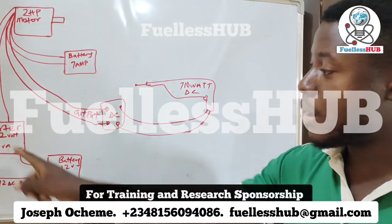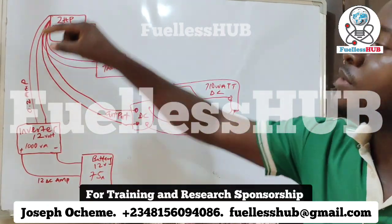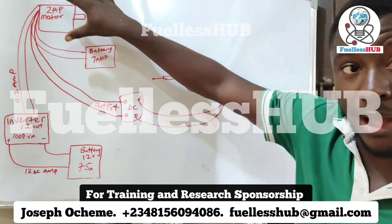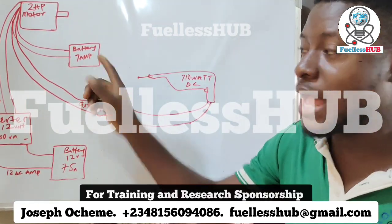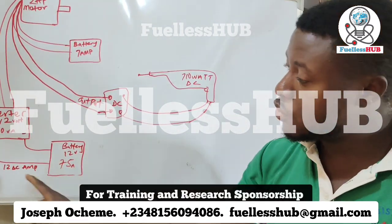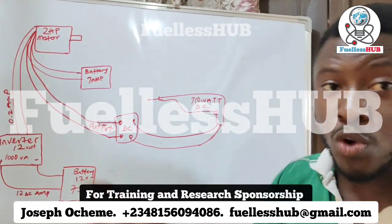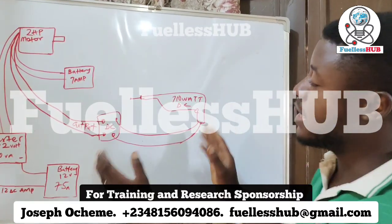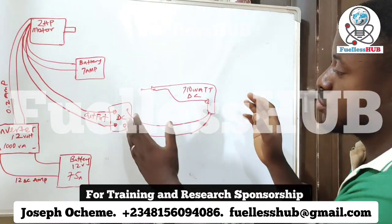I power this small inverter and it powers this 2 horsepower motor. Then I transform this 2 horsepower electric motor to become my transformer, and I power a 7-amp battery for free and power a drill for free. It is using only 12 DC amps and 0.2 amps of electric current. You can use any motor — a drill or anything — to spin whatever you want.